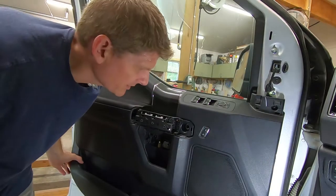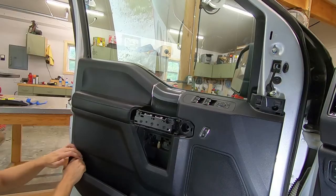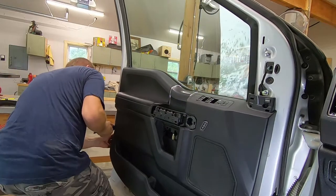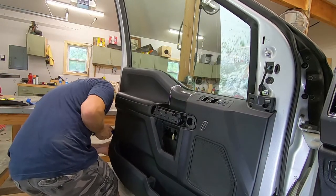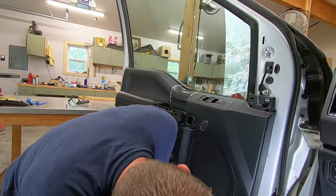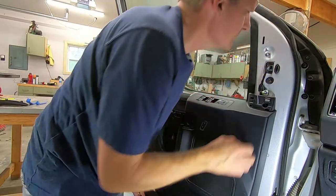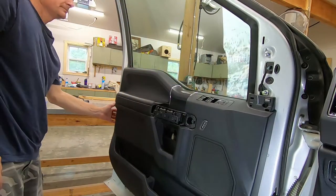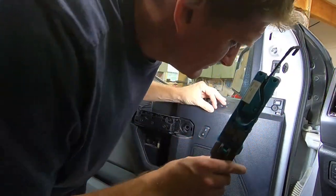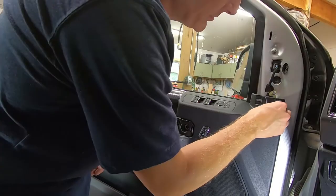At this point the door panel should be free. I should be able to pop it loose, just working my way around to pop all the clips loose. Actually it looks like there may be one more screw here — I'm not 100% sure but it looks like that one probably needs to come out, and that one's pretty small so it's probably 7mm.